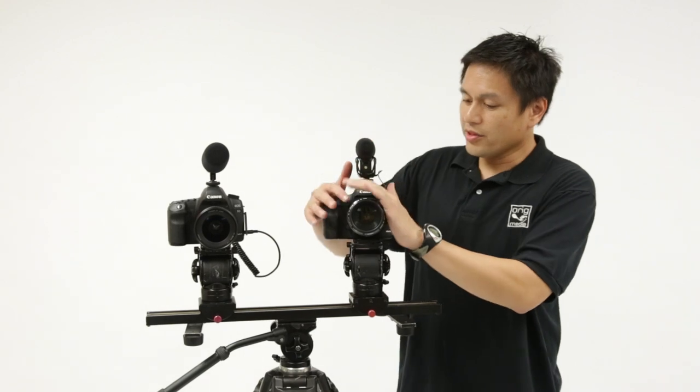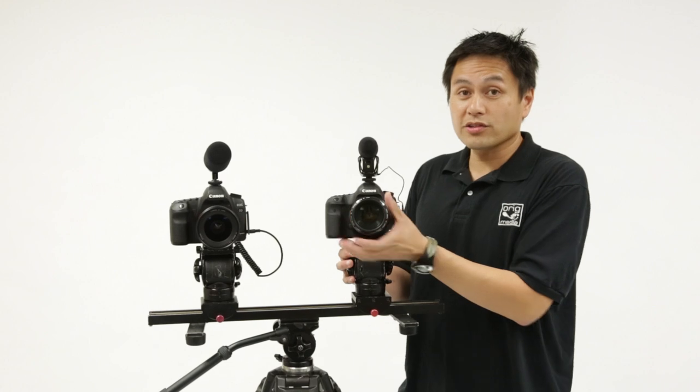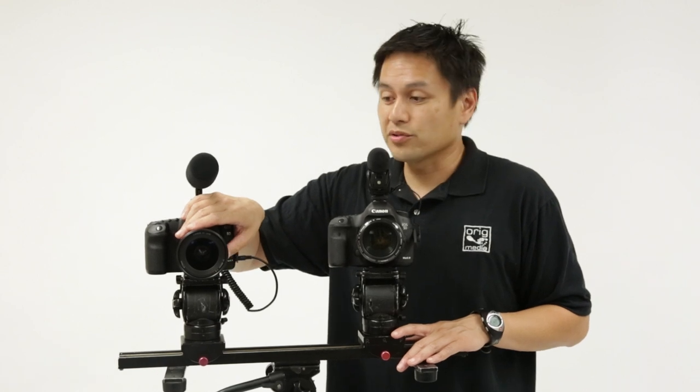Just as a reminder: on this side we have a Canon 5D Mark 3 with the long telephoto lens, and then over here we have the Mark 2 with a wide angle zoom.